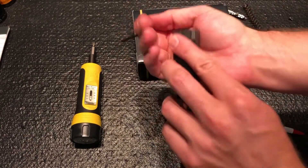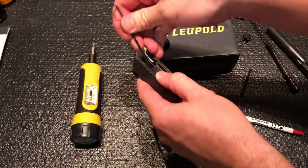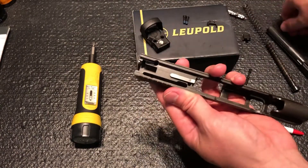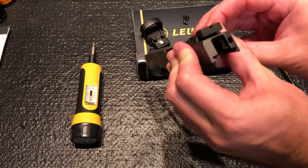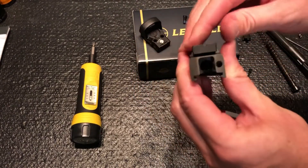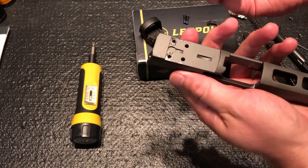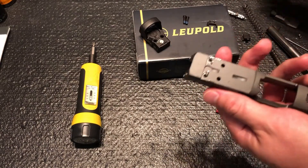Got both screws out — that's two. Now I'm going to take our backplate off. These Dawson Precision sights are very nice by the way, but the reason I bought this was to shoot carry optics. You can see it's got a little dovetail on the front — just lift up on the back.